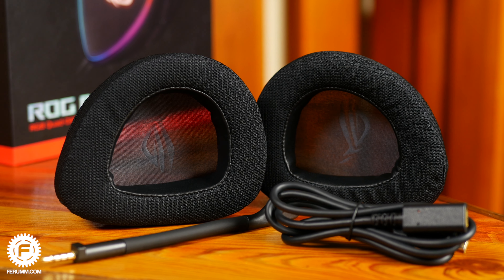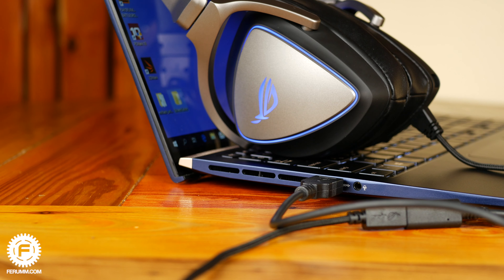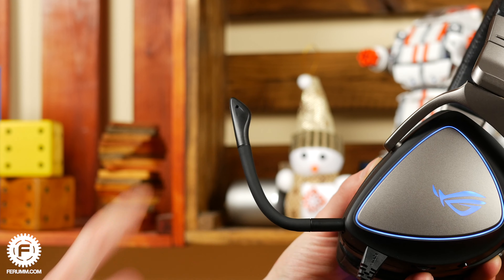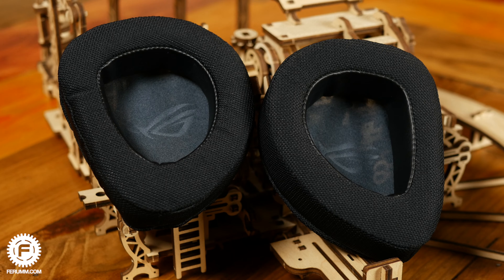Starting with the box contents, there's something to see. First is a USB-A adapter — a meter-long extension cable that immediately answers the question of what to do if your PC has no Type-C port. There's also a good removable microphone with nice flexibility and a pair of fabric ear cushions, in case the stock synthetic ones bother you.